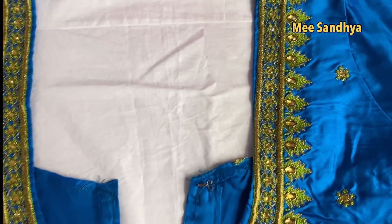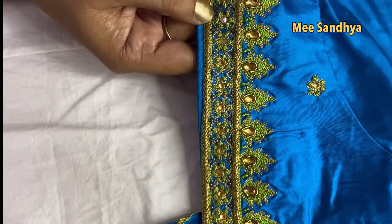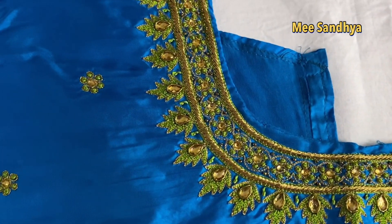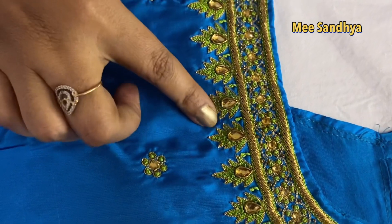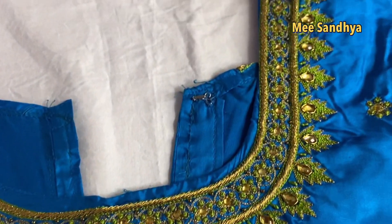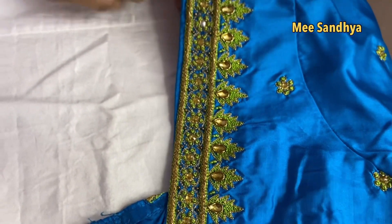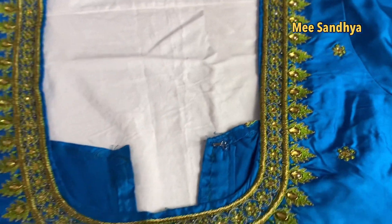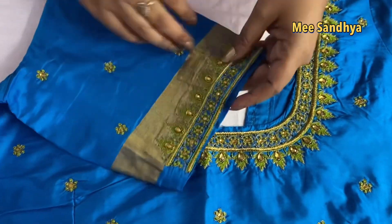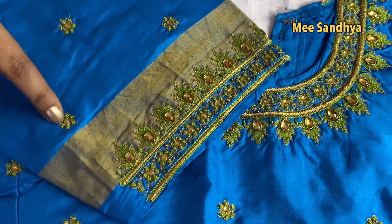Next blouse is blue color with green zardosi work — not work and kundan zardosi together. This type of work looks very good. If you want it simpler, you can use kundan alone without the heavy work. Same neck and hand design throughout — back design and hand design all matching.